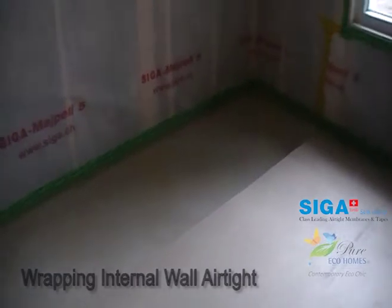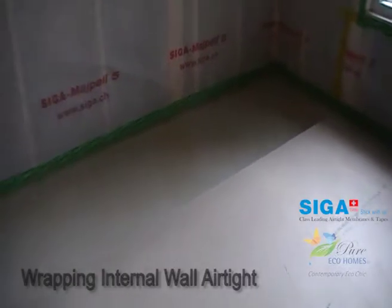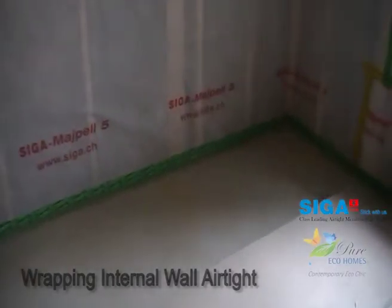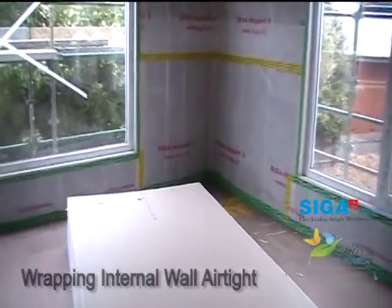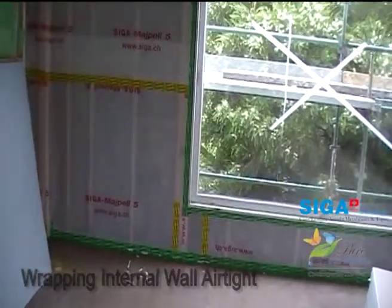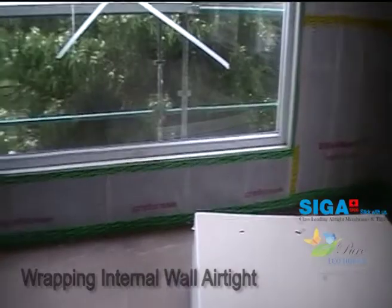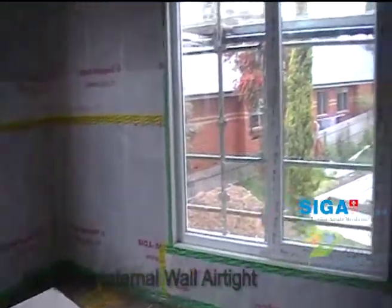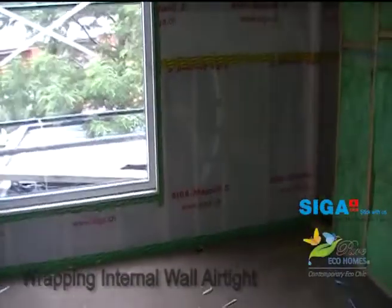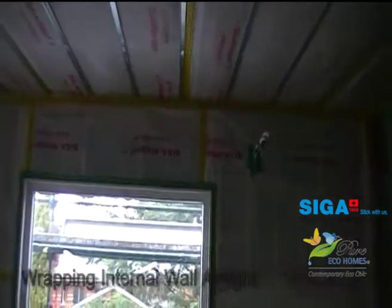To bond Rissan to the slab we're using Cigar's Dockskin, which provides a really good surface for adherence. Up here on the upper level you can see a similar treatment around the windows — a little bit brighter in this room — with Rissan going around the windows, the same sort of treatment for the floor in there, and of course the penetration again, and then the top plates.